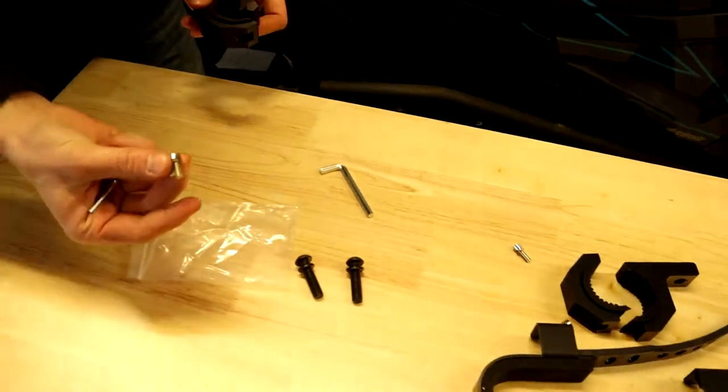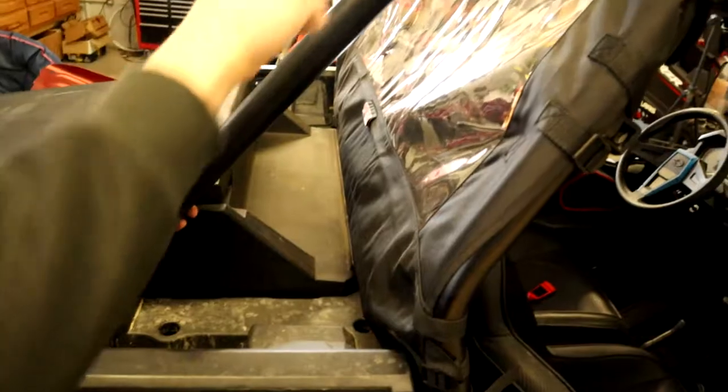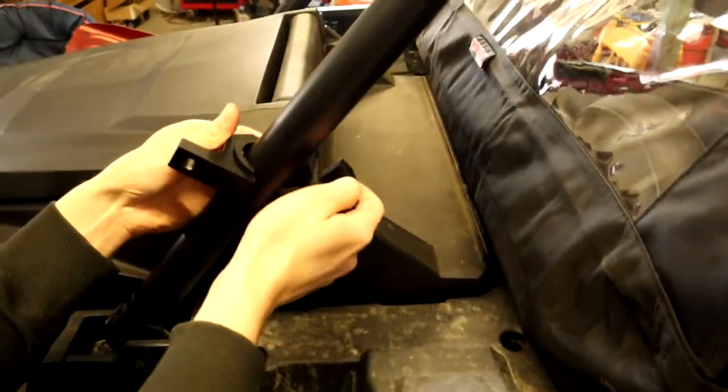Take one of your mounts and two of the smaller screws that we pulled off, and you're just going to install these on your bar mount wherever you'd like. I'm going to go on the back bars on my XP Turbo because I'd want the gun here and I don't have any room up there, so we're going to go right here.